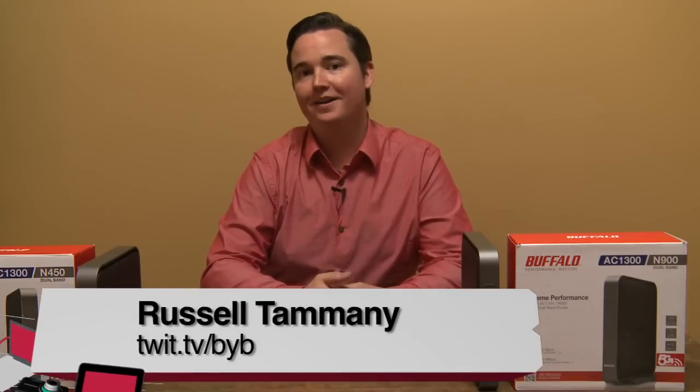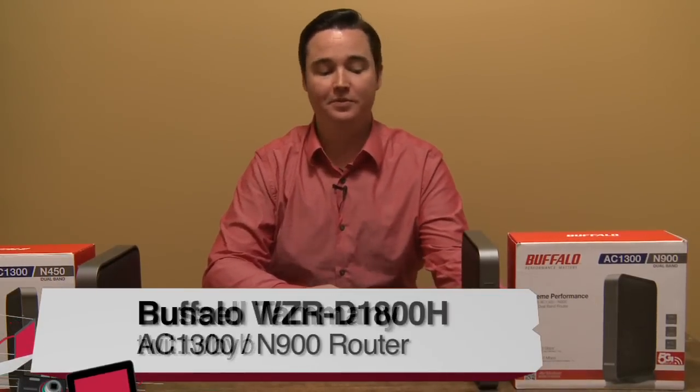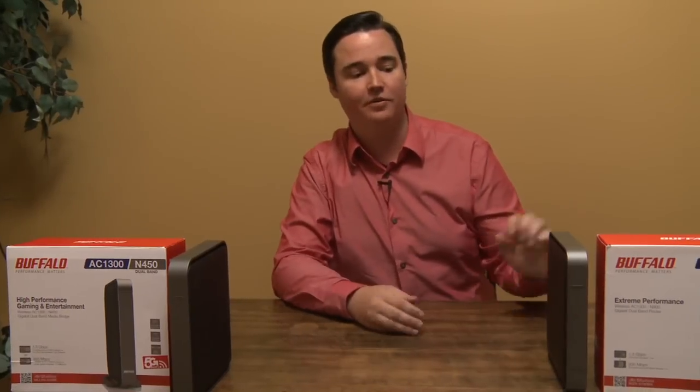Hi, this is Russell Tammany for Before You Buy. Today I'll be reviewing the Buffalo WZR-D1800H router and their WLI-H4-D1300 access point. First I'll start with the router.